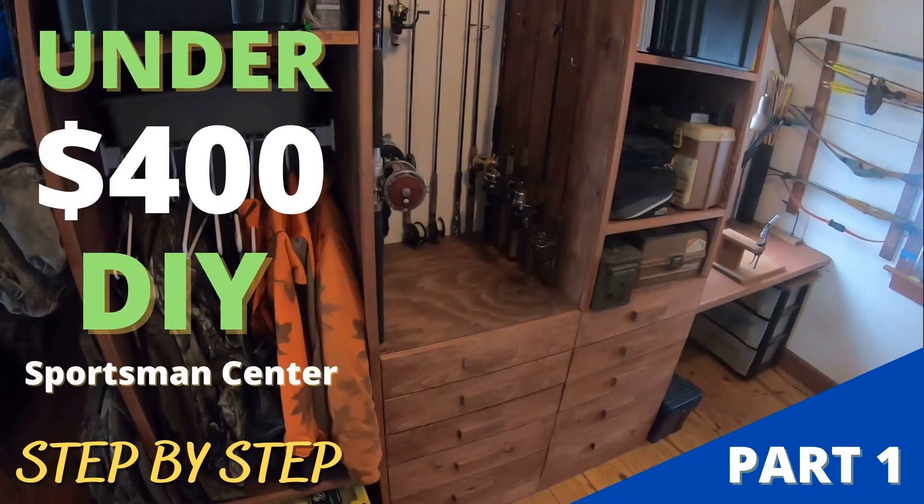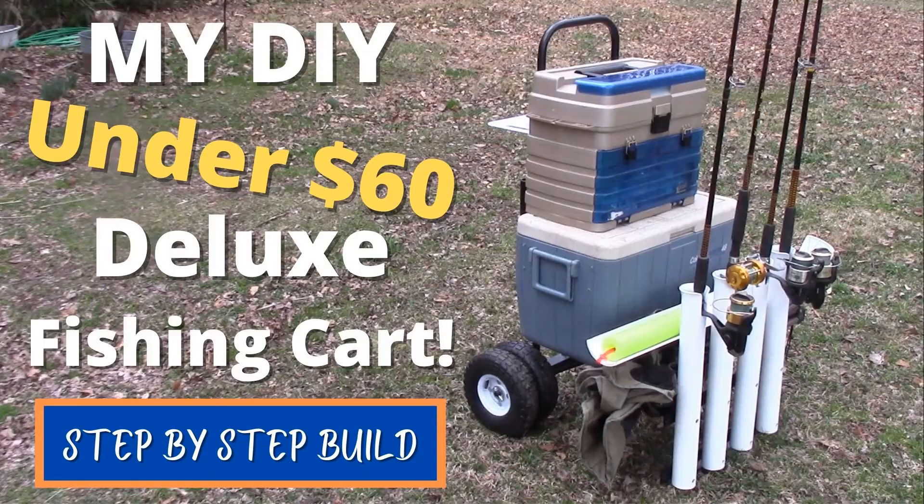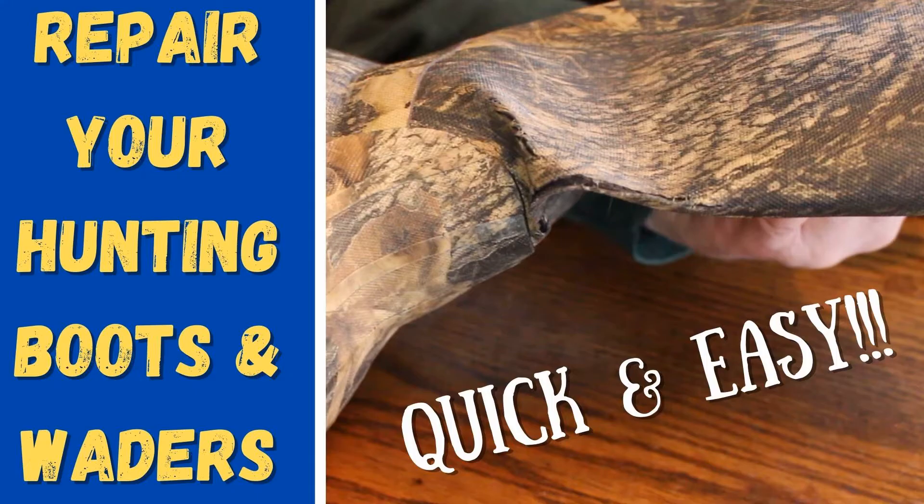Speaking of DIY videos, if you haven't jumped over and checked out my channel, I'd really encourage you to do that. I've got tons of how-to videos and DIYs that are not only going to help save you money, but are also going to add that extra level of satisfaction while you create your own outdoor gear and add to your outdoor experience. So with that out of the way, let's jump into today's video and I'm going to show you just how simple it is to do this.